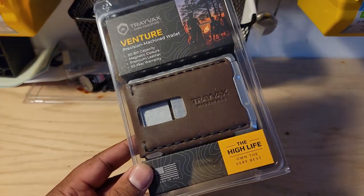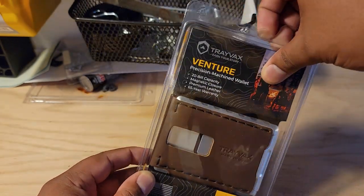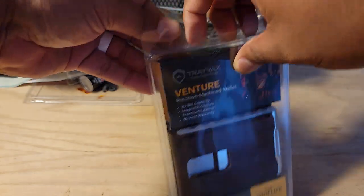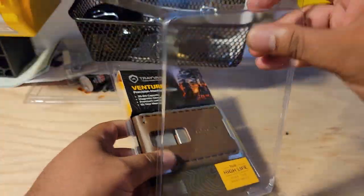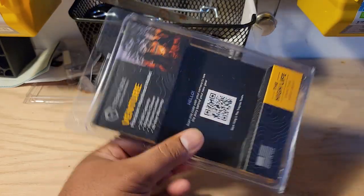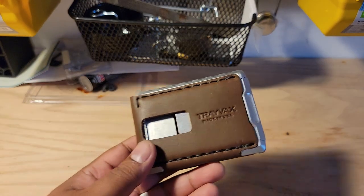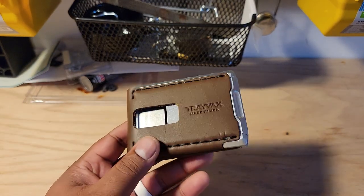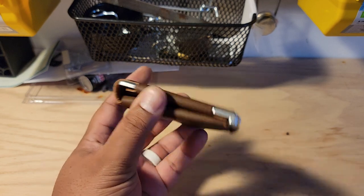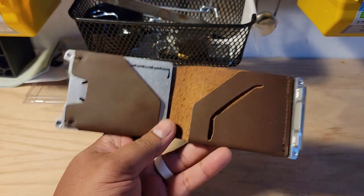They didn't do a Kickstarter like they did on the last few — this one is all new and ready for production, no Kickstarter necessary. So I'm going to crack it open. As you can see, this is sort of weird clamshell plastic packaging. Travax usually — if you guys have purchased some of their products — most of the wallets come in a nice little cardboard box. I'm not sure what the switch to plastic is about.